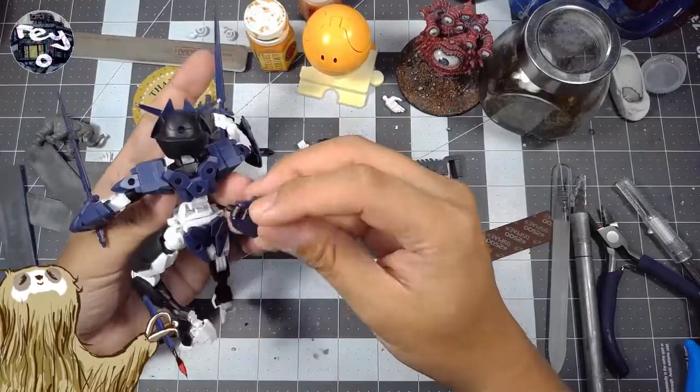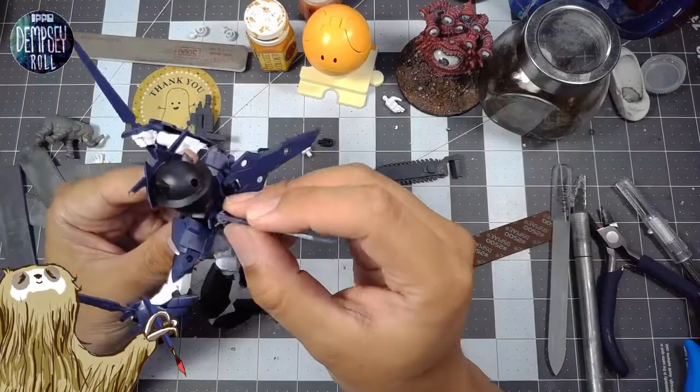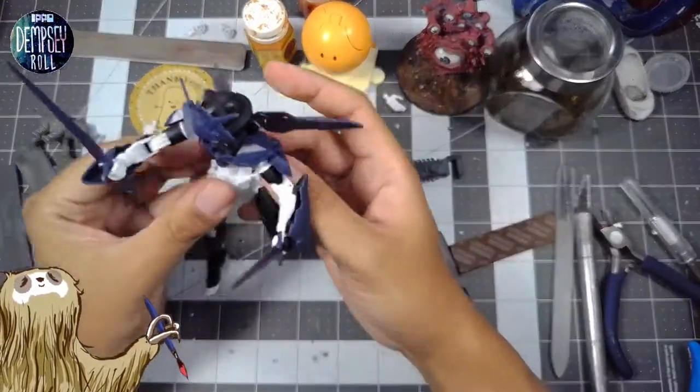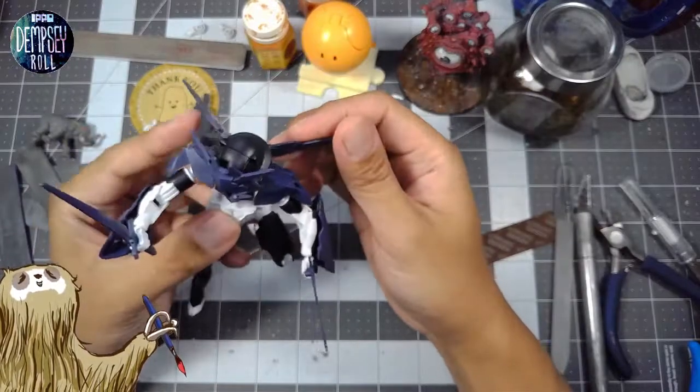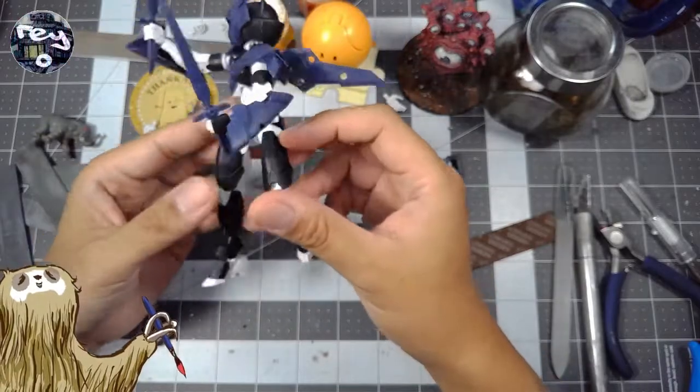This is how they want you to configure it straight out of the box, but I want to look at my options and see how else I can bulk it out. That's pretty neat.